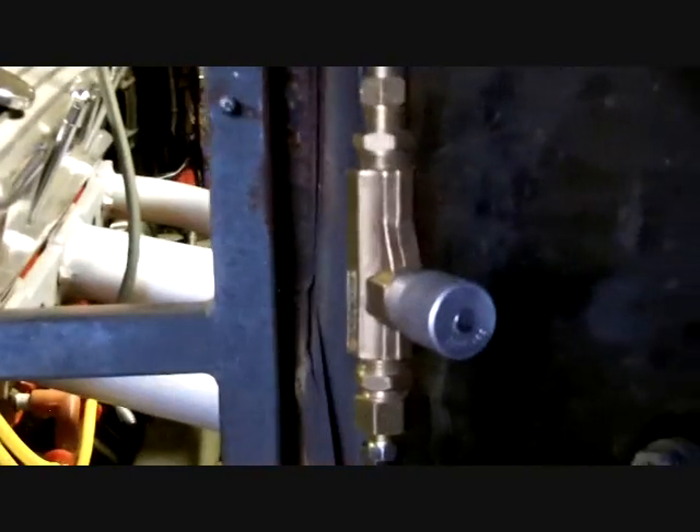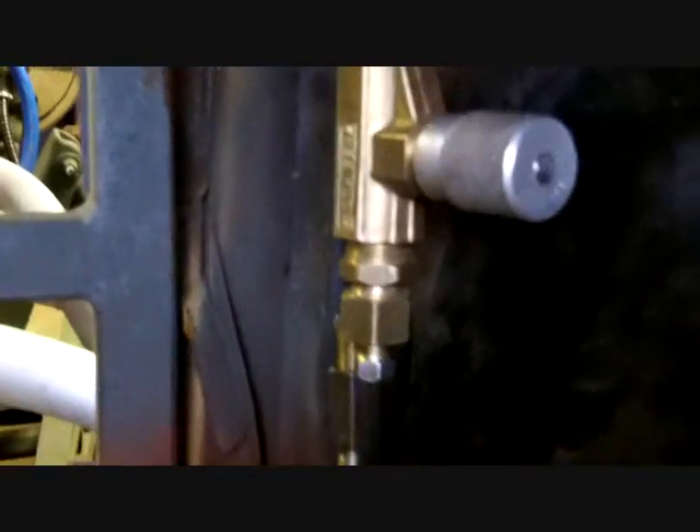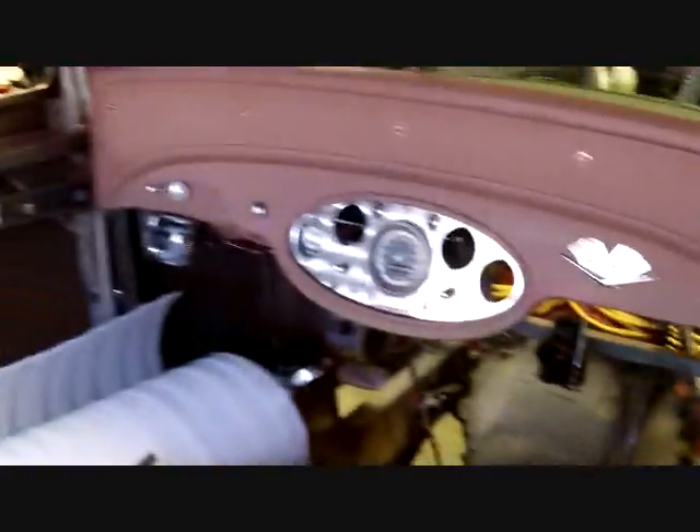Brake lines are in and I didn't have to cut and splice anything. We measured it and it turned out one was like 39 inches and one was 40 inches, so I got two 40-inch lines. Here and there I'd give it a little more of a twist and had plenty of play. It came up pretty cool - one was a quarter inch off, one was a half inch off, and they both reach with no problems. Soon enough we will have hydraulic brakes.